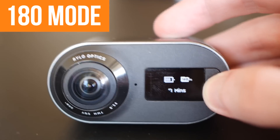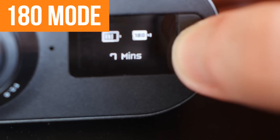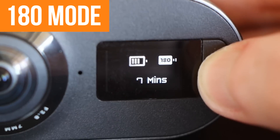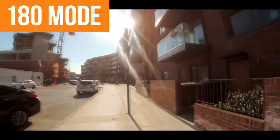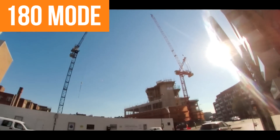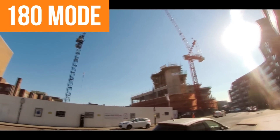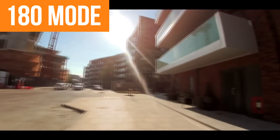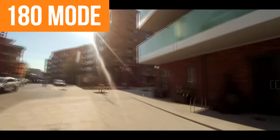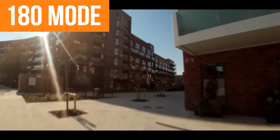The first new upgrade I have to show you for the Rylo is the 180-degree mode, which Rylo have added to the new firmware. Basically it allows you to film 180 degrees as opposed to full 360, which means you get to film it like a normal camera with a slightly wide-angle lens. They say the video quality is slightly higher when you film in 180, which I can kind of see — it's slightly more detailed, but the difference isn't as noticeable.